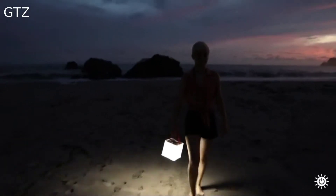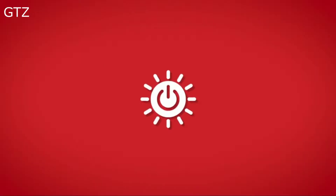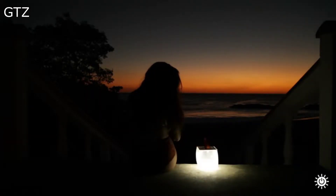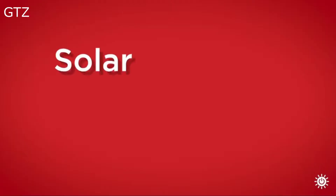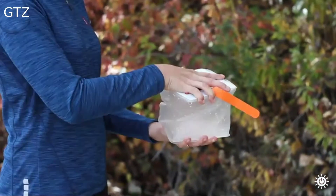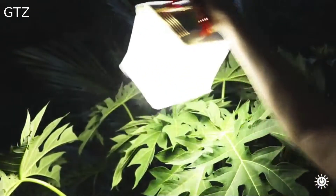Use the power of the sun to charge your phone and light your way — all in one packable device. Introducing the Packlight Hero 2-in-1 Supercharger, a compact solar phone charger and camping lantern for charging on the go. The Packlight Hero Supercharger packs flat to under 1 inch thick, but expands into a full-size camping lantern.